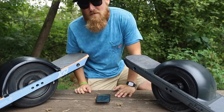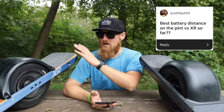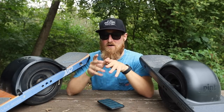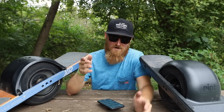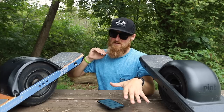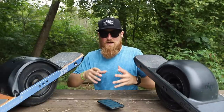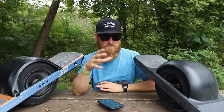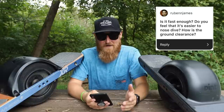Best battery distance on the Pint versus the XR: the longest range I ever got on the XR was 18 miles — I was cruising on some back roads and ended up in the next town over. As far as the Pint goes, I probably only have about 50 miles on it right now and I haven't done a full distance test, but I guarantee it will get at least six to eight miles depending on terrain. Today I already went five miles and still have 30% battery left, so that's pretty good.